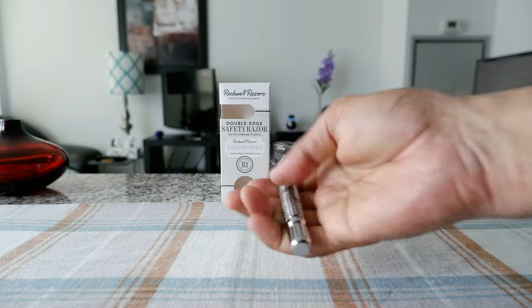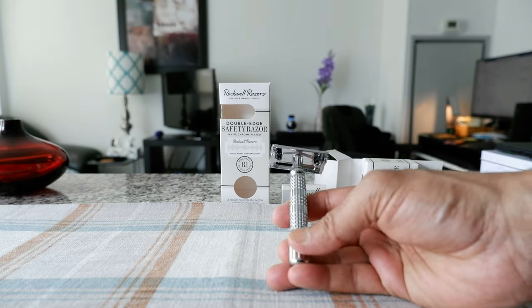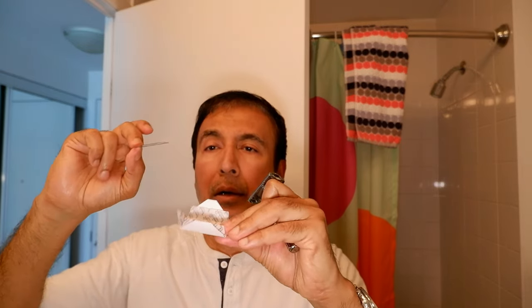I couldn't tell anything unless I start shaving with this, so for the next part of the video I'm going to shave with the razor. I'm going to start shaving with the Rockwell R1 razor. The shaving cream we have today is the Proraso, and I'm just going to be using a synthetic Omega S brush. The blade I'll insert is going to be the same Rockwell blade that came with the razor.